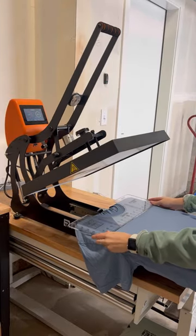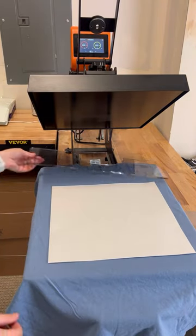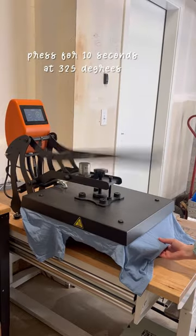After I do that, I use my t-shirt ruler to line up my design. This helps a lot with making sure the design is centered every time. Once you're happy with the placement, go ahead and press for 10 seconds at 325 degrees.